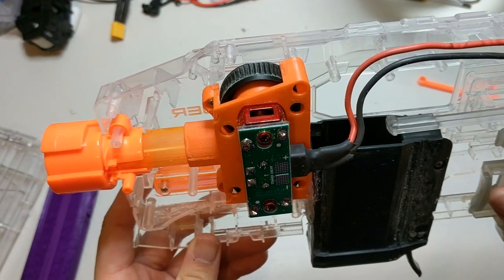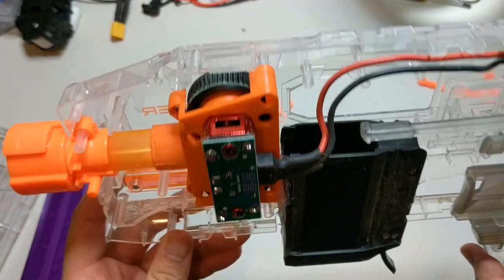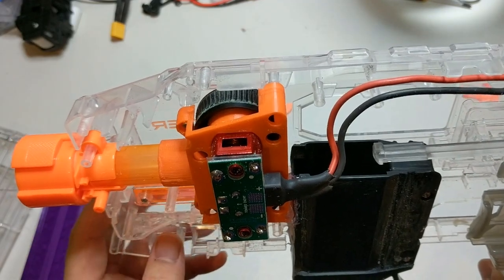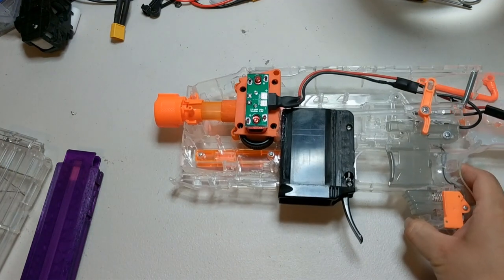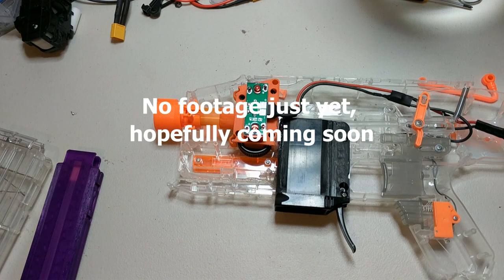Otherwise it's worked fairly well so far. Granted I've only used it in one event, and even then it was more to use it as a bit of a sidearm. It'll be interesting to see how it goes as a primary. So yeah, that about wraps it up, and if I've continued to procrastinate on this video there should hopefully be some footage right now.